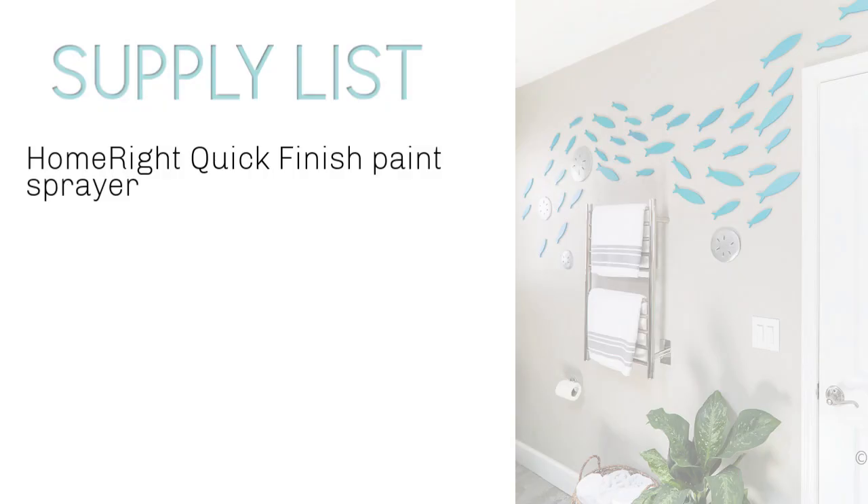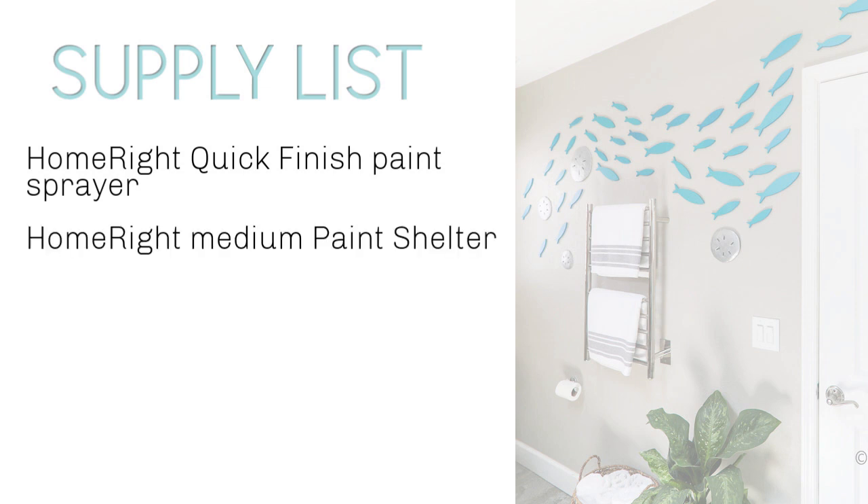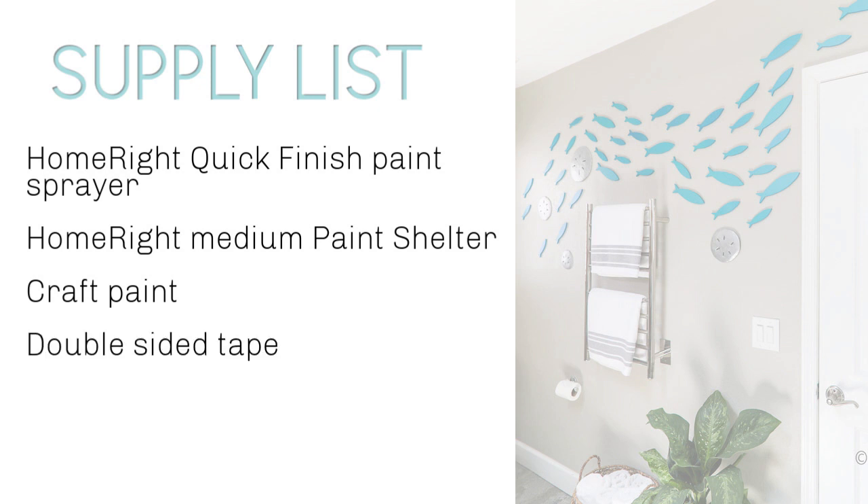Now you're ready to start painting. You'll need a HomeRite quick finish paint sprayer, a HomeRite medium paint shelter, a few colors of craft paint, double-sided tape, drop cloths, and of course your safety gear.